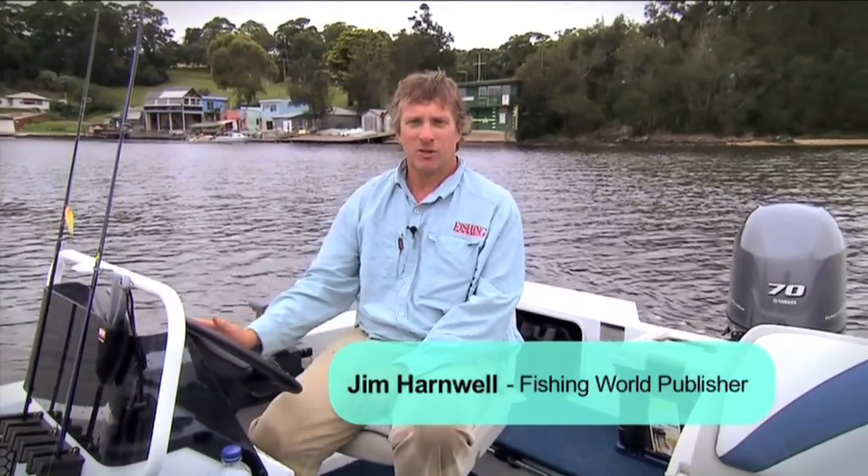G'day, Jim Harnwell here from Fishing World Magazine. I just wanted to run you through our new estuary project boat. This is a CJ465 Discovery Sports. It's a side console sport fishing rig designed for calm water, empowerment, estuary-type fishing. Fantastic little boat. We've been running it now — I've got about 100 hours on the clock, and everything seems to be going really well with it.